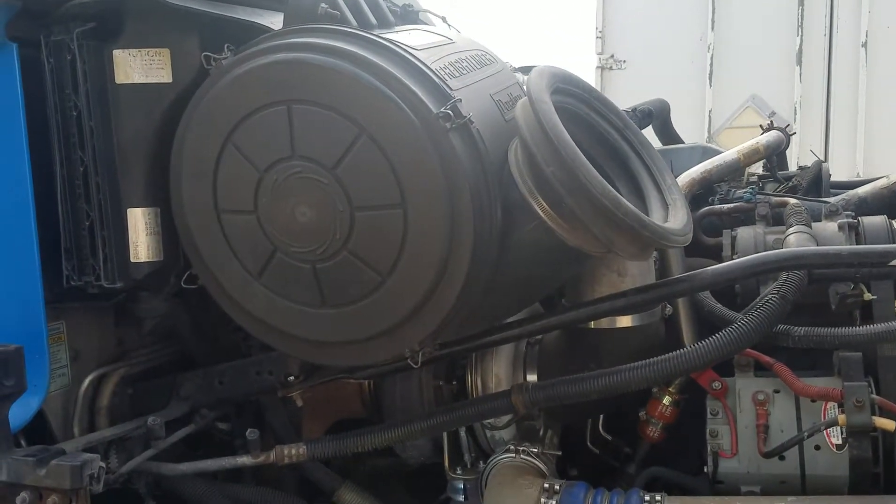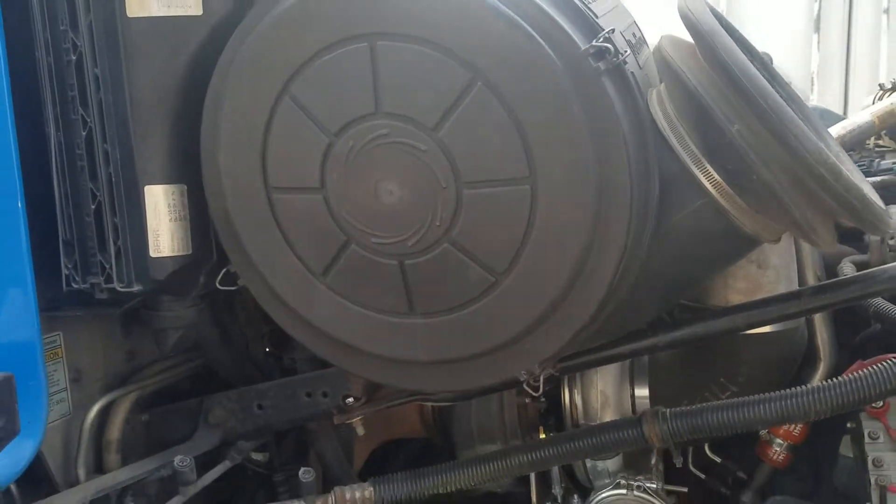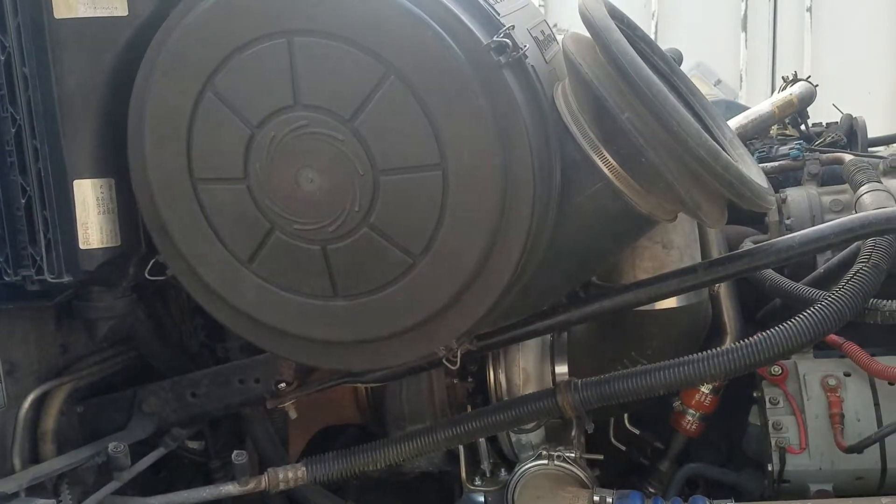Today we're just doing a quick tutorial on how to take a turbo out from a Detroit Series 60.